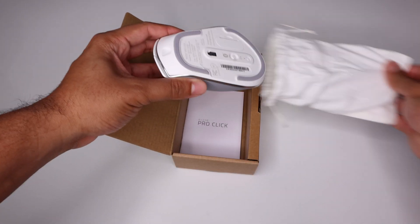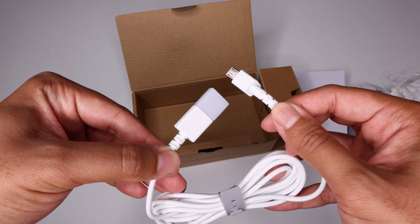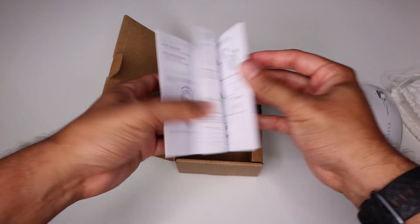In the box, you simply get the mouse, a carry bag, a micro USB cable, and the instruction manual.